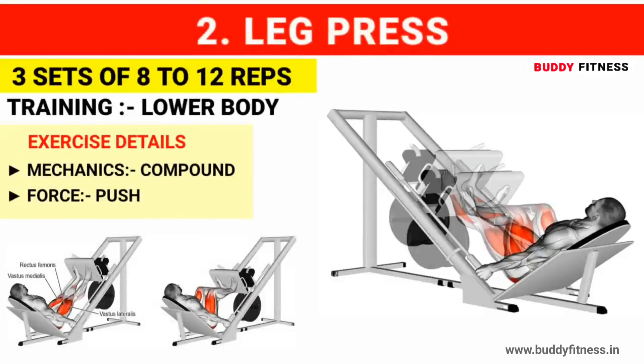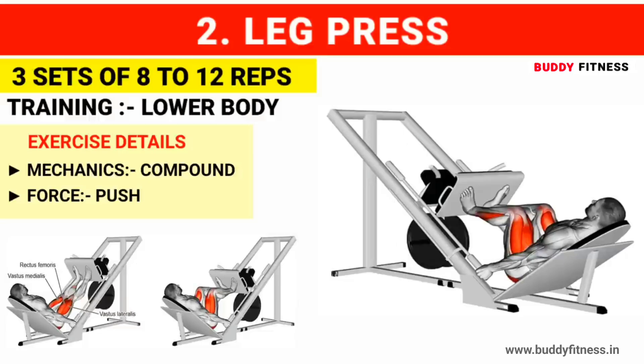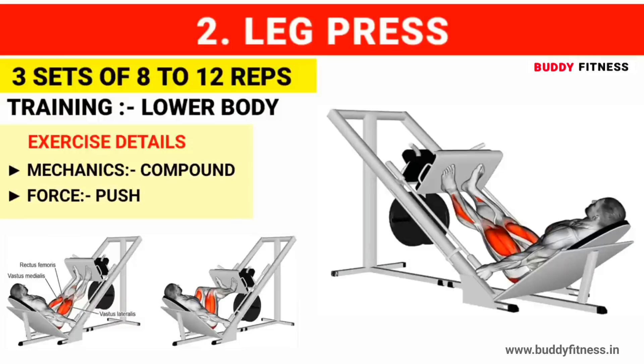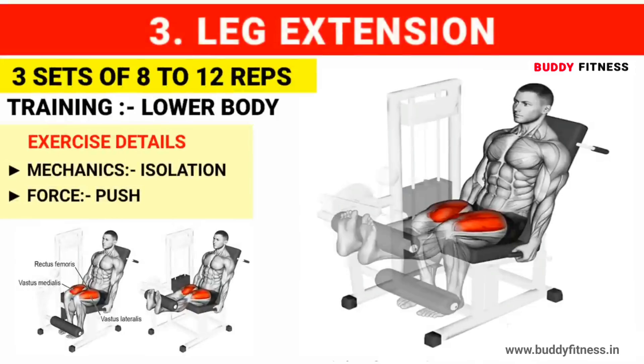Exercise number 1 for lower body: Barbell squats. Do 3 sets of 8 to 12 reps. Exercise number 3: Leg extension. Do 3 sets of 8 to 12 reps.